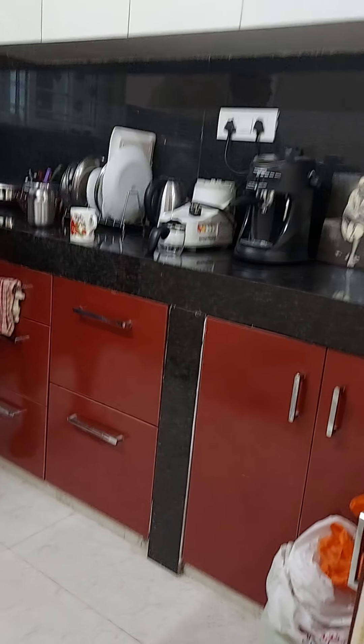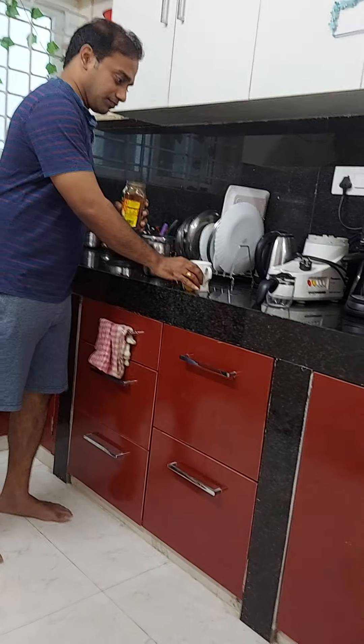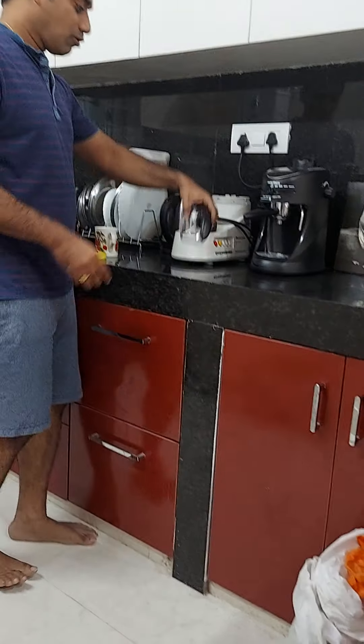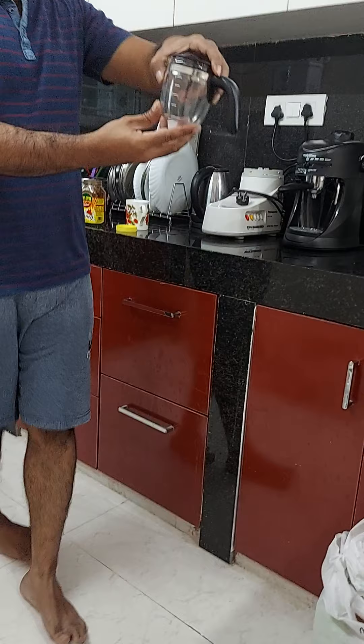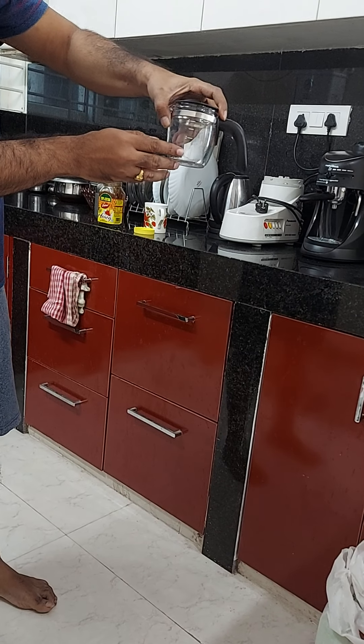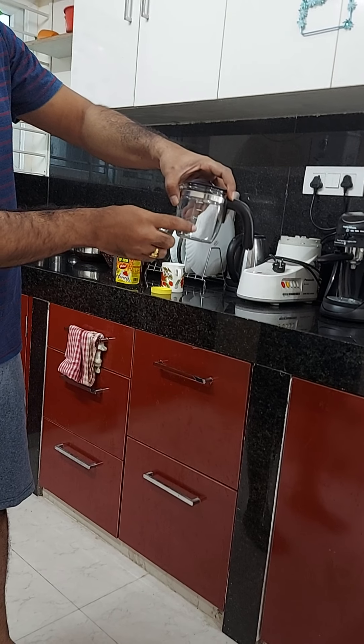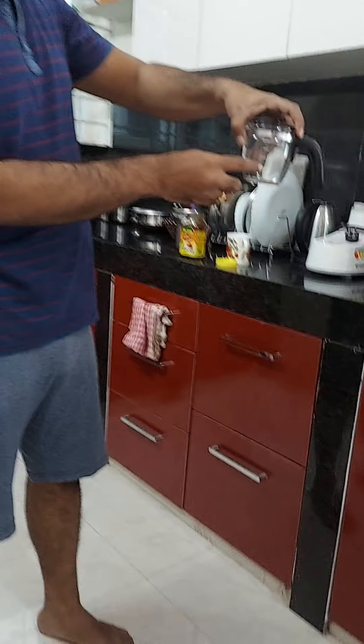This is how we start making an espresso and then later make a cappuccino. So to start off with, this is my mug in which I will finally make my cappuccino. I am taking 1 teaspoon of sugar. Then this is my roasted beans — Robusta coffee beans.